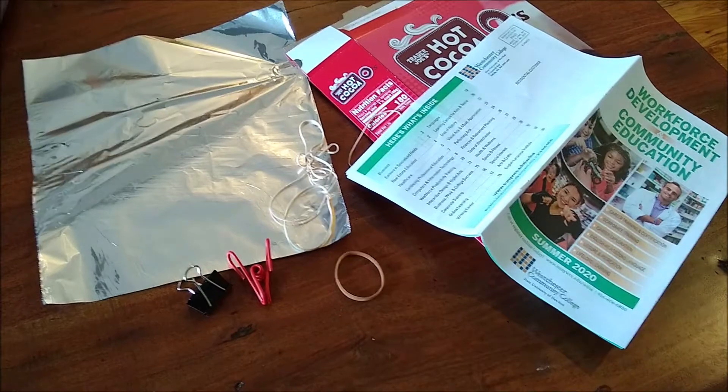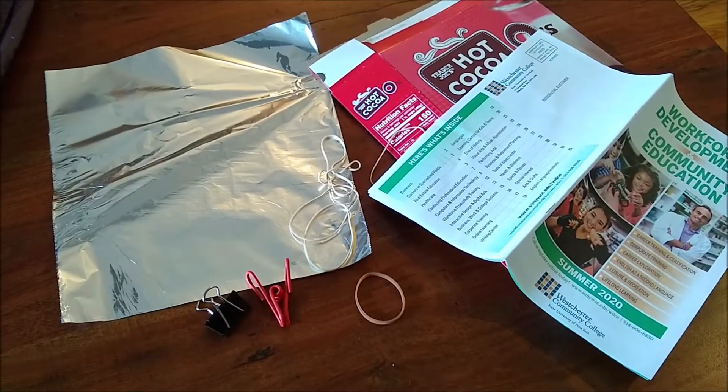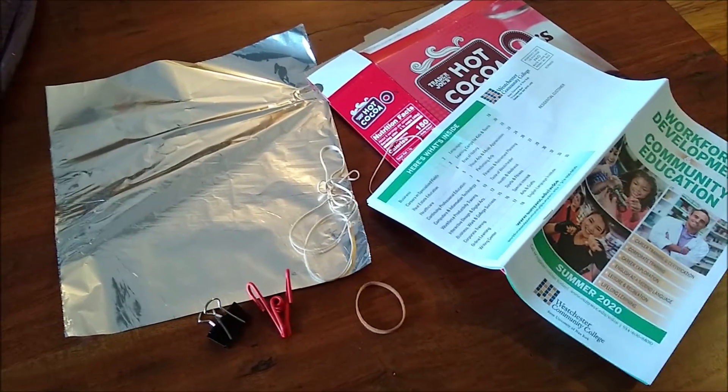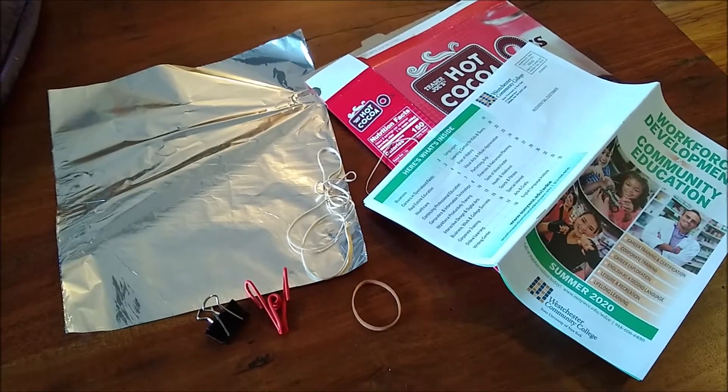Finally, you're going to need some building materials. I'm not sure what you have lying around your house, but here are a few useful things I found in mine: some foil, rubber bands, cardboard, paper, and clips. Do you think we can make a device out of these? I think we can give it a shot.